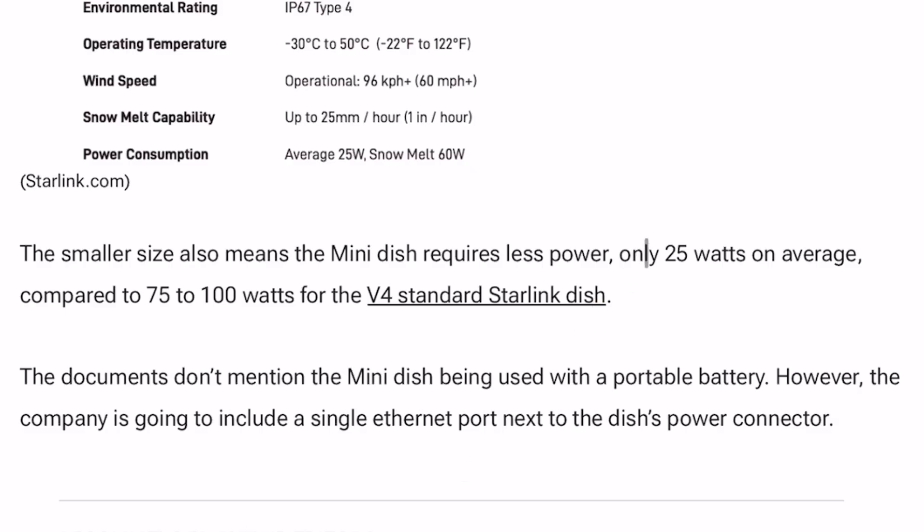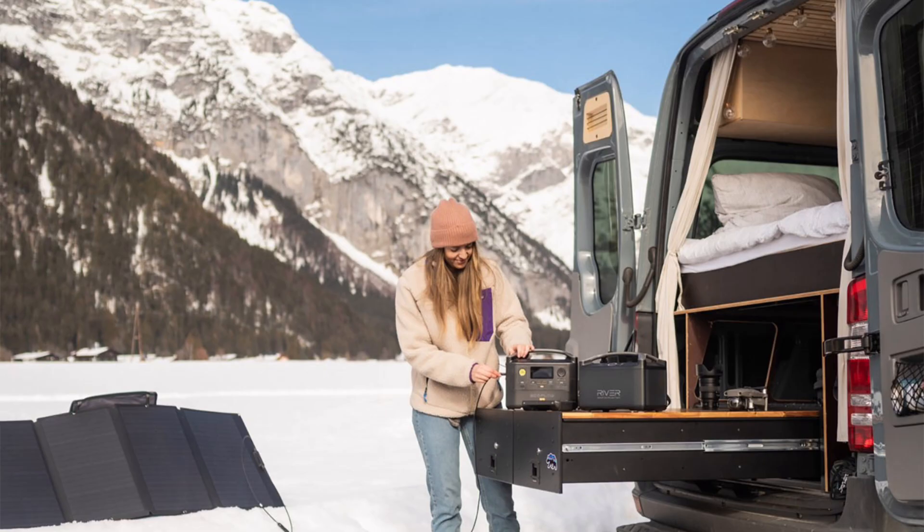The power consumption is only going to be 25 watts on average, compared to the roughly 75 to 100 watts of the previous version. That's a huge difference if you're off grid in an RV running this off a battery power station. At 25 watts, you can leave this thing plugged in essentially all the time — it is four times more efficient than the previous version.